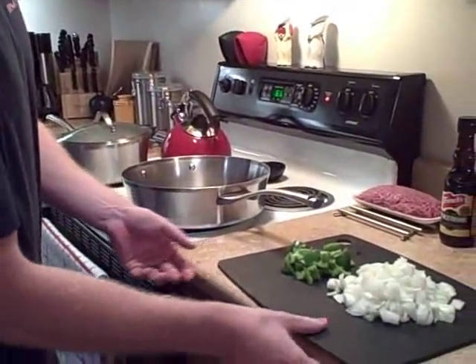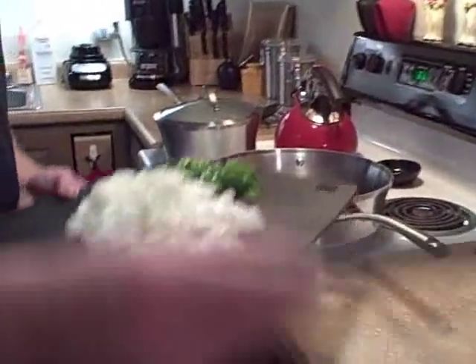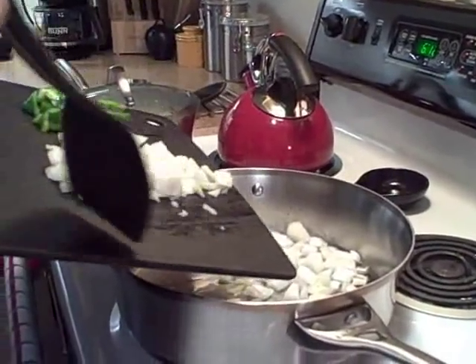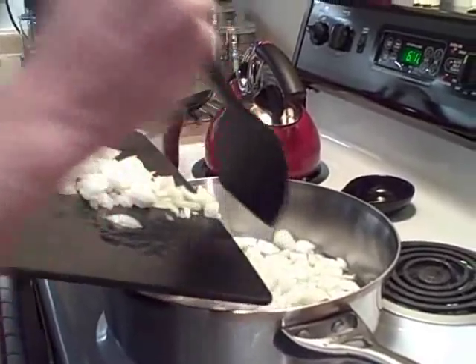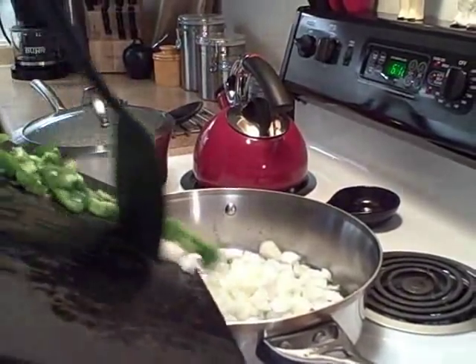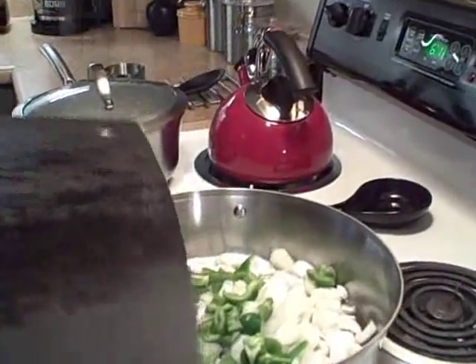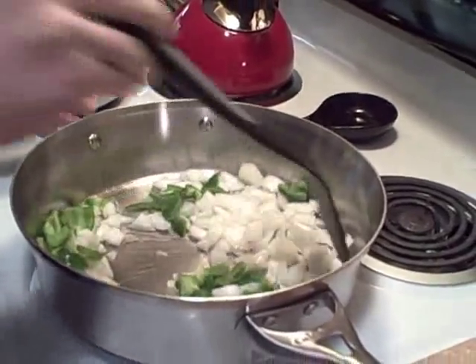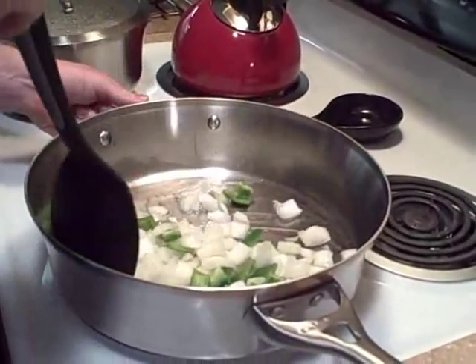So we've already started with the rice — the rice is cooking — and now we have to sauté the vegetables. We're going to take the green pepper and the onion and pour them into our already hot pan. Oh, the sizzle! We're going to sauté this until the vegetables start becoming soft.